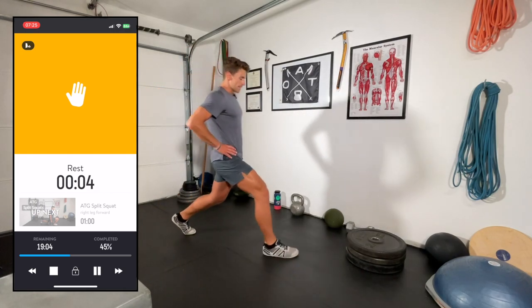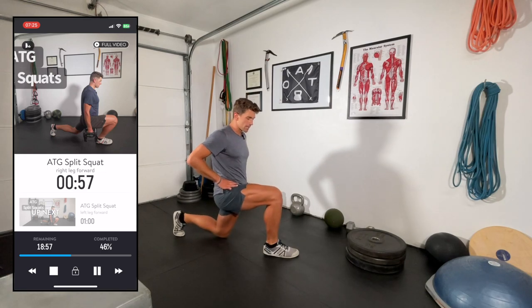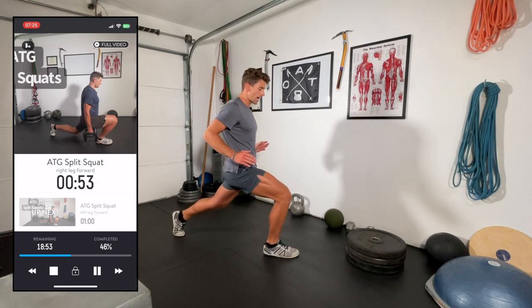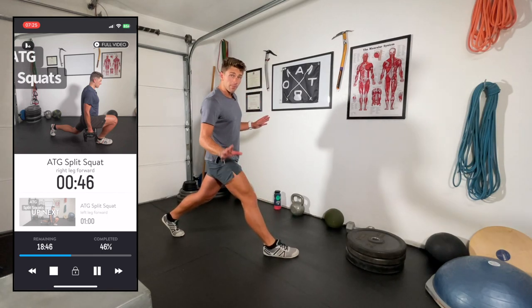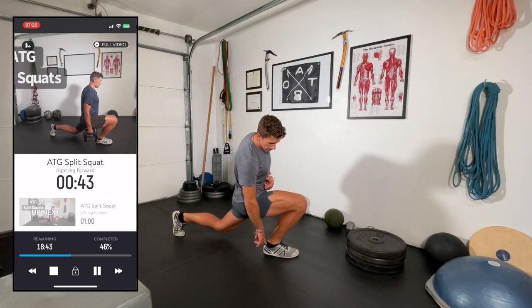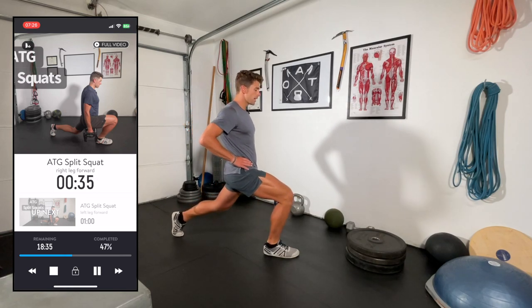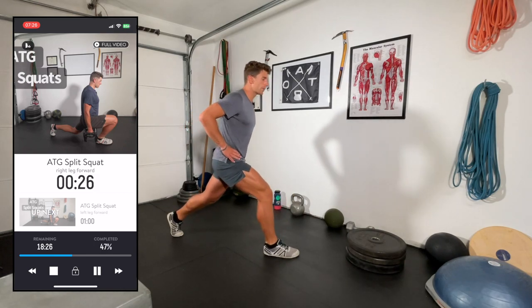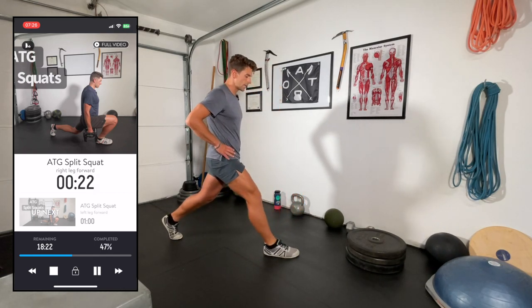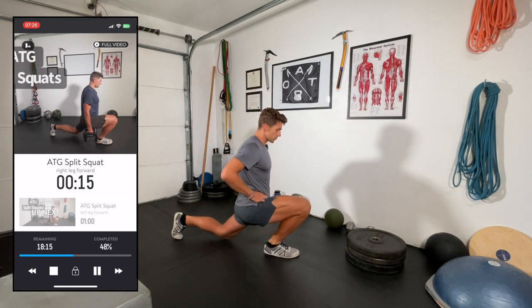Get into a wider-than-usual lunge position, and rather than just dropping straight down, our goal is to drive the knee as far forward as we can. The heel has to stay planted — not pushing up into the toe for this exercise. Push through the leg. If your calf or hip mobility limits you, just work whatever range of motion you can — this is as much about mobility as it is strength.